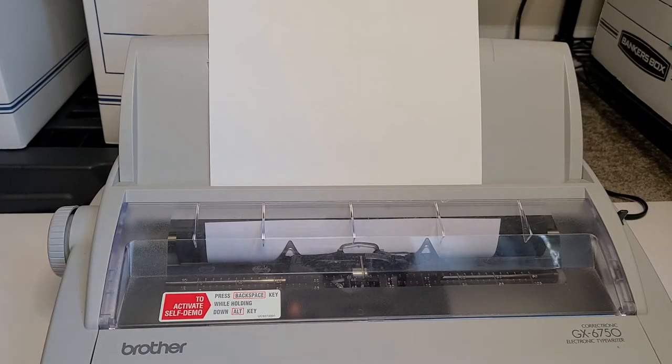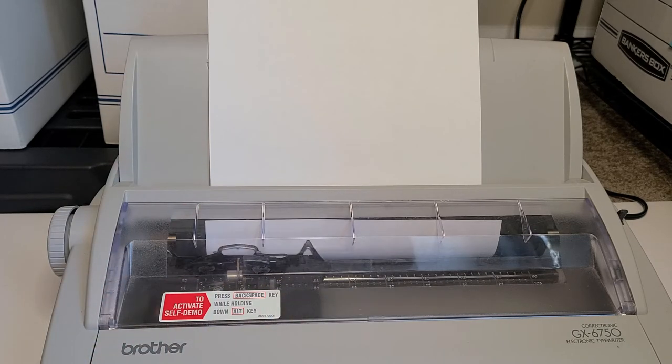Now that my paper is inserted, we're going to go ahead and start testing all the keys and make sure that they work. You'll notice that my carriage is in the center after inserting my paper, so I'm going to get that back over to the left by pressing return. I'm also going to press code again down on the bottom left-hand corner and Q, and that's going to reset everything — it's going to spin the daisy wheel, get everything where it needs to go. And now we're ready.